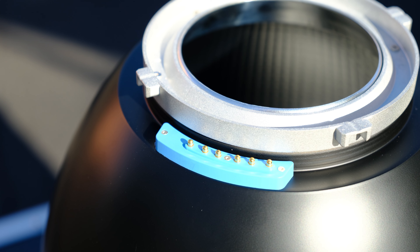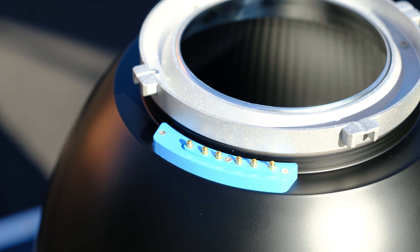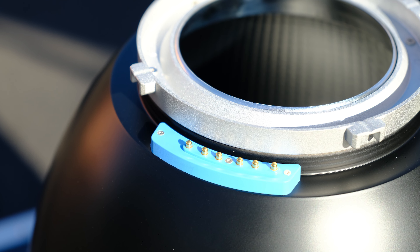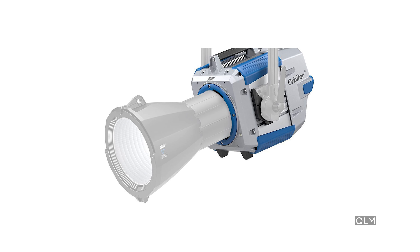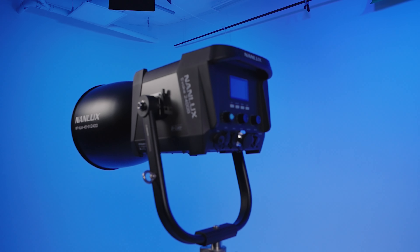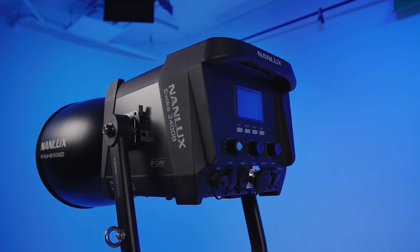Nanlux has decided to go with electronic contact pins for their Evoke 2400B accessories. That idea is reminiscent of Arri's approach with their quick lighting mount system for the Orbiter fixture. I'll admit I'm a little wary of proprietary electronic mounts that could be used to exclude third-party accessory manufacturers — something brought up as a concern with the RF mounts on the camera side. Still, Nanlux has assuaged these fears by allowing an easy turn-off of the setting in the menu that requires accessories with these pins.